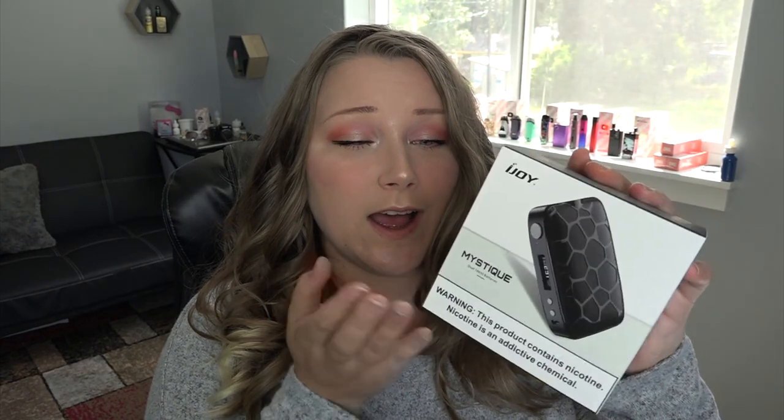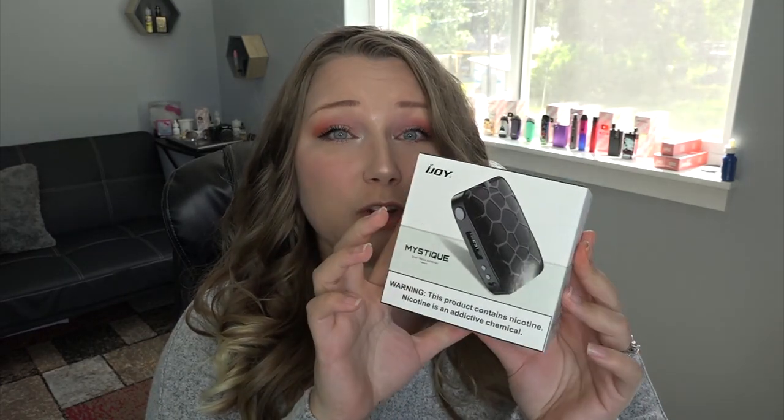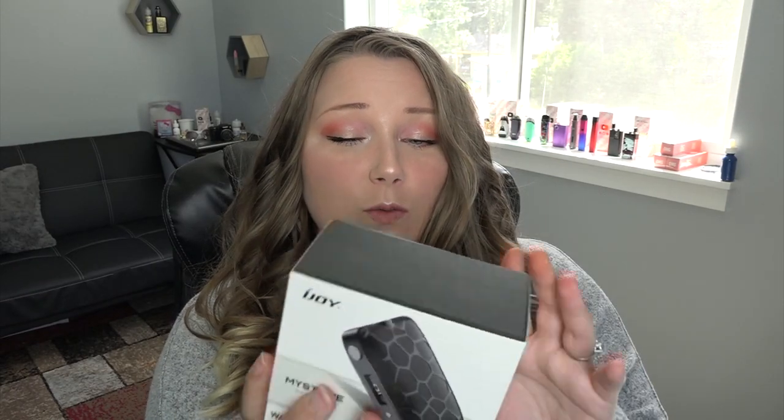But let's get right into the video. I've got something here from iJoy. I saw this on directvapor.com — it looked really cool in blue, but I don't think I have the blue. I have the white, but it looked super cool. It does come in black, blue, red, and white. This is the Mystique.